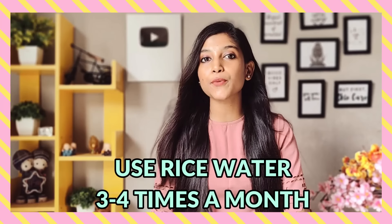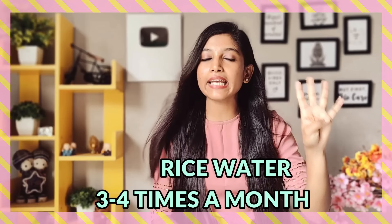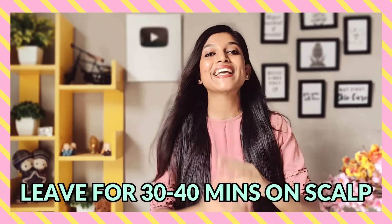When the rice water has penetrated the scalp and hair, here are some tips you must follow. Tip number one: apply rice water three to four times a month — don't exceed this limit. Literally, three times is more than enough. I make sure to apply rice water every Wednesday. If you overuse rice water, your hair will become very rough.